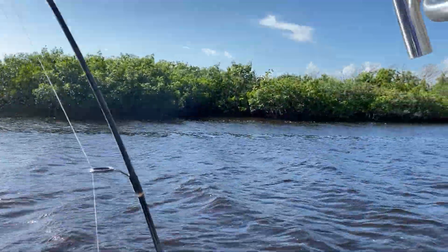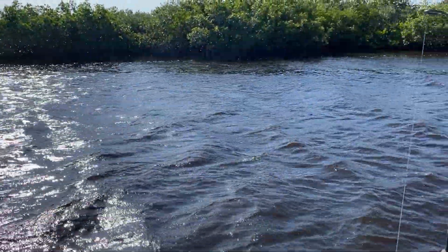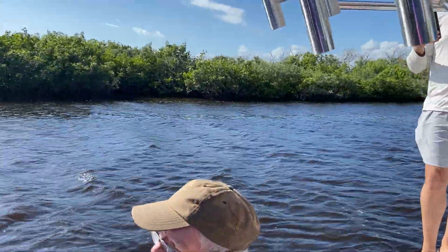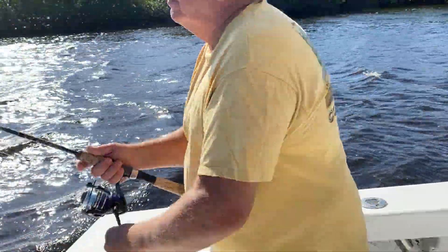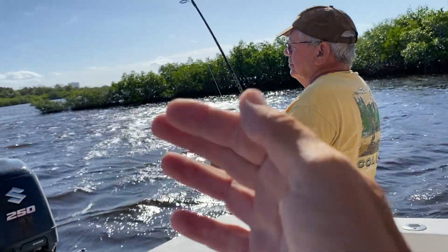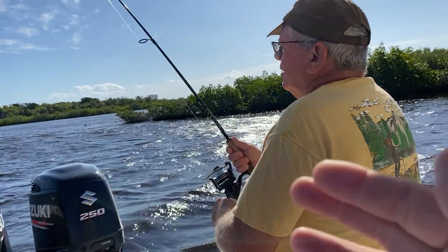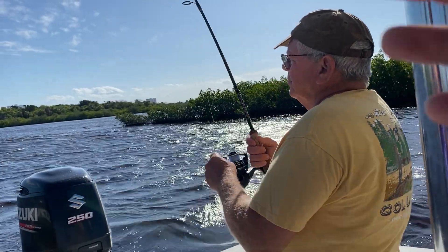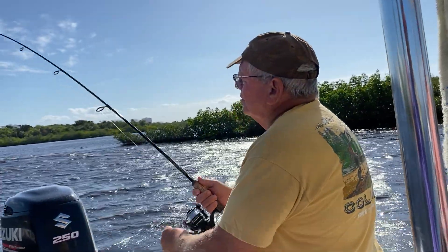If you need to come across here — he's still way up. Don't worry about that, just get him coming this way. I don't like all the rod handles. He's coming up again.